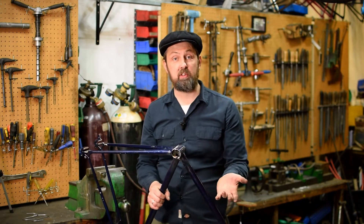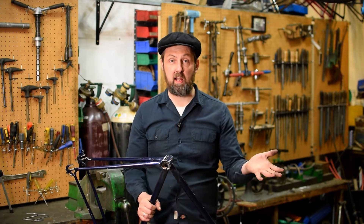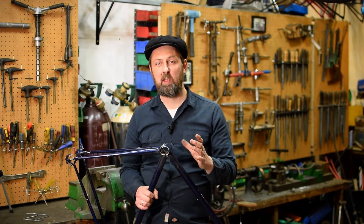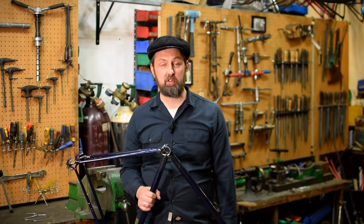If you have any questions, just use the comments. And if you want to see more videos like this, please like and subscribe. So that's the end of part one. In part two we'll remove the remains of this bottom bracket shell, clean up the tubes, and then we'll braze a new shell in place and it'll be all done. Please join us for that.